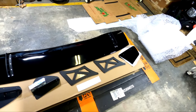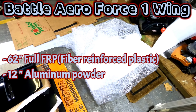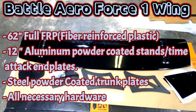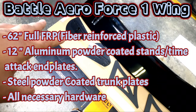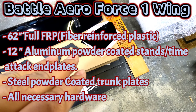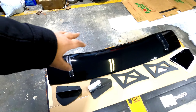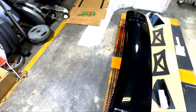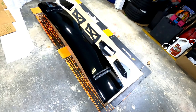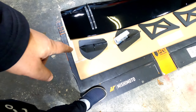Alright guys, this is the bad boy right here, totally unboxed. Battle Arrow did a very, very good job on packaging. So what we have: we have the actual wing, the trunk plates, the stands, and the end plates that go on the wing. The wing is made of FRP — for those who don't know, that's fiberglass reinforced plastic, very, very strong. We have the trunk plates right here — these are steel powder coated.